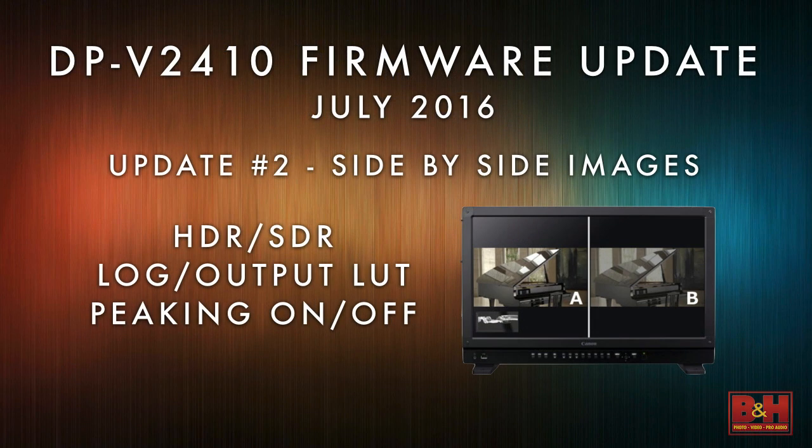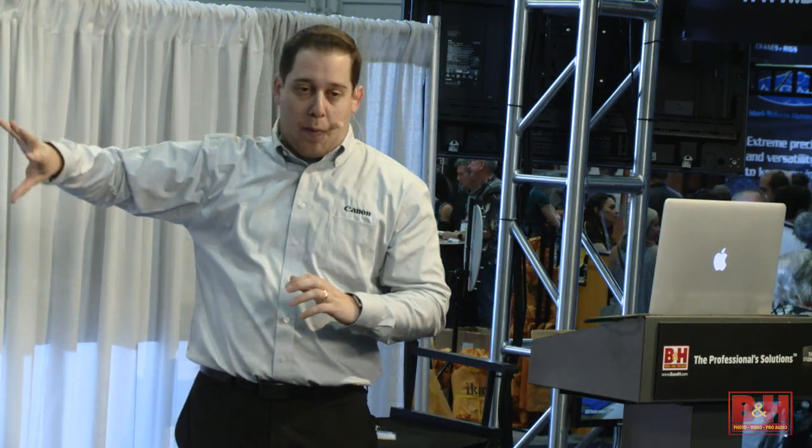The second display update is side-by-side images. This is a really cool feature because with HDR going the way it's going, it's going to be required on set for people to think about what the HDR image is going to look like versus standard dynamic range. Just to clarify: HDR stands for high dynamic range. Right now everyone is in a standard dynamic range workflow because we haven't really gotten HDR televisions out in the world.